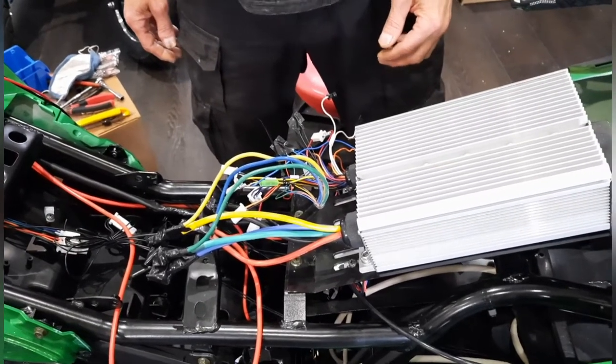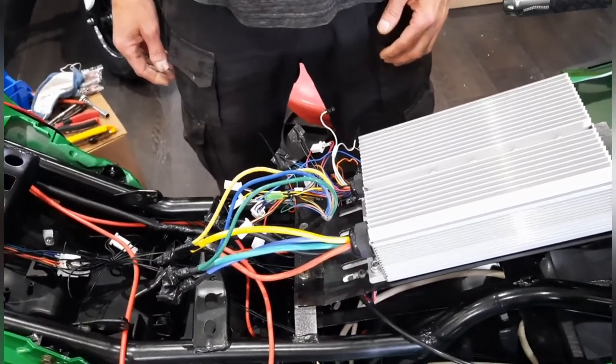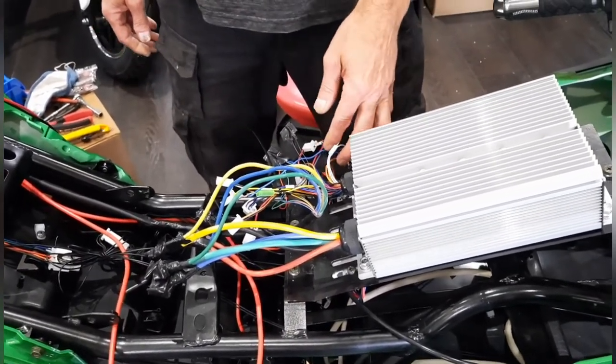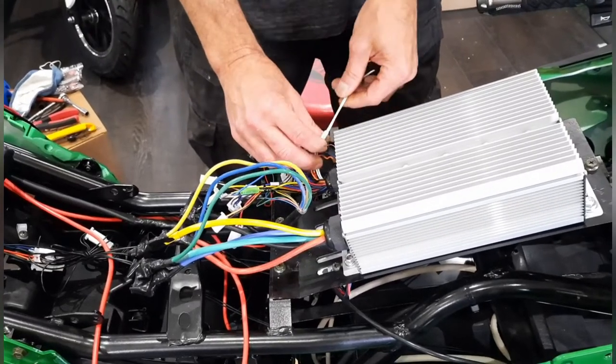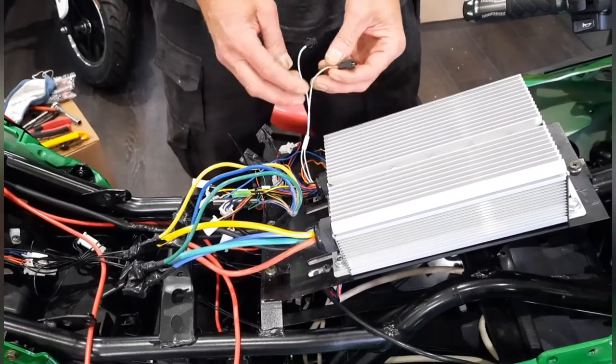Darren has this all hooked up. There is such a thing as a learning wire. The generic controllers most of them come with a wire — it's labeled normally, but this one isn't — called a learning wire.